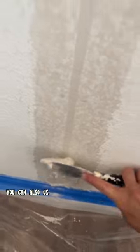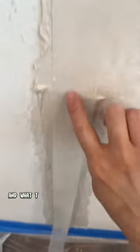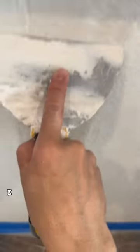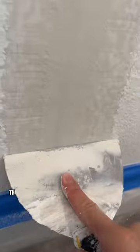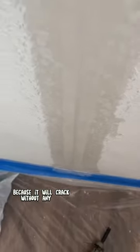After you're done with the pre-fill, it's time for fiber fuse. You can also use paper or mesh tape for this step, but I personally like to use the fiber fuse. What this is going to do is help reinforce that area. All these steps are so that it doesn't crack again in the future — this is a very important step, so just make sure you don't skip it, because it will crack without any tape.